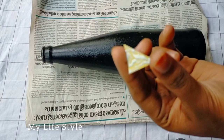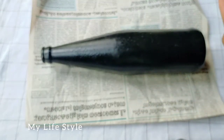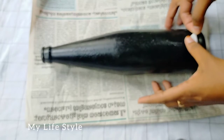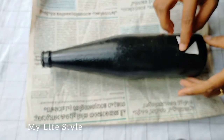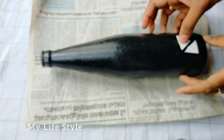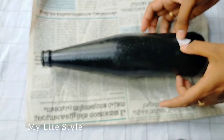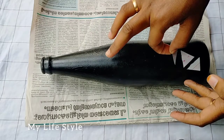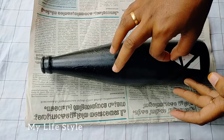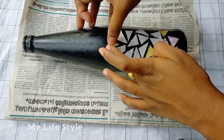I will use this for a few minutes. I will paint it in the bottle. We will paint it in a little bit. This is the first part of the bottle.